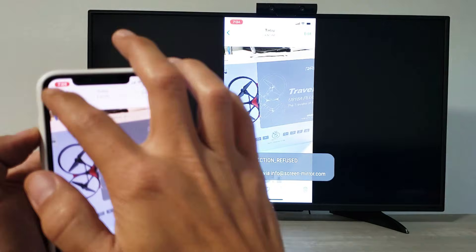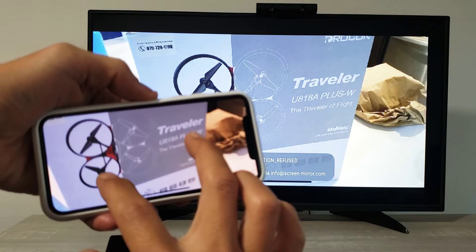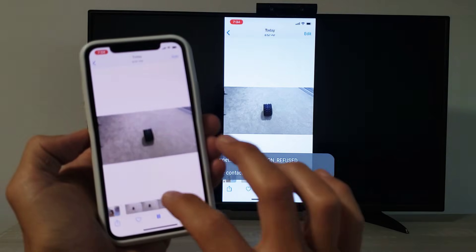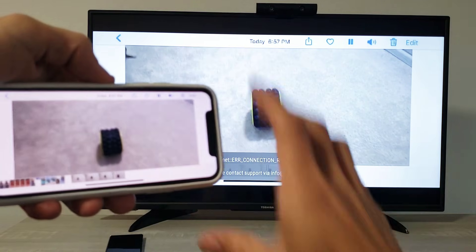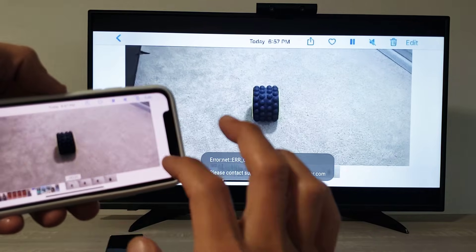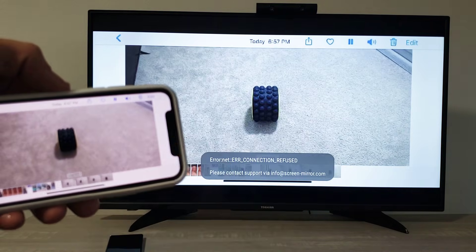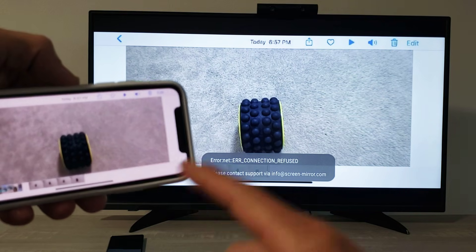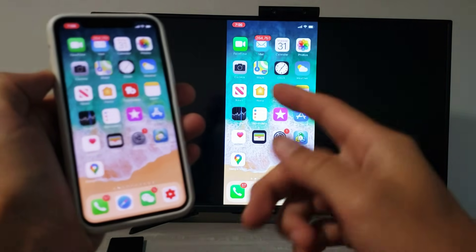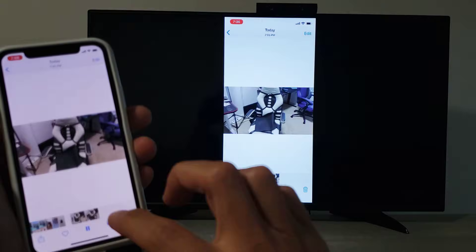A lot of you probably want to show photos, work documents, or share photos with family members. For example, going into my gallery, here's a photo — you can turn it to landscape mode, zoom in and out. I'll show a quick video here. Note that the audio actually comes out from the phone, not the TV. Let me go back to photos and show a slightly longer video I just recorded.